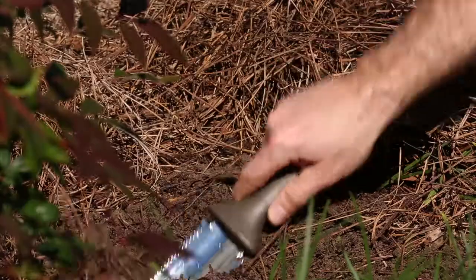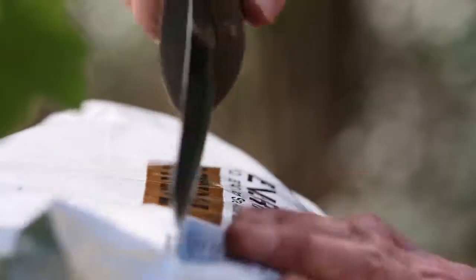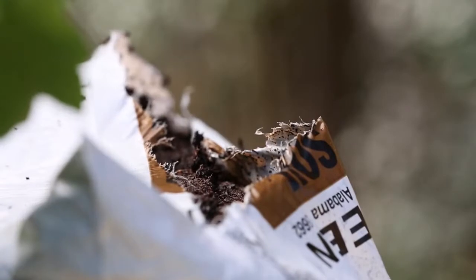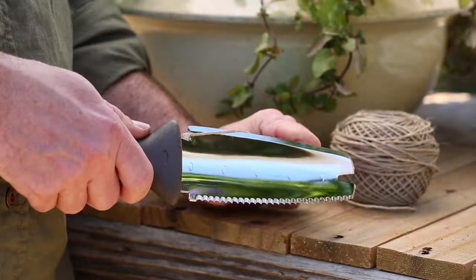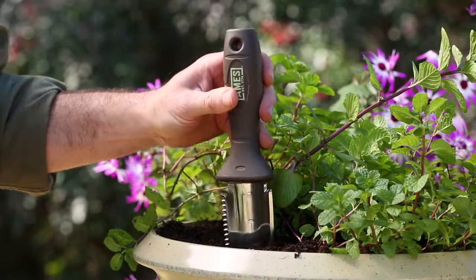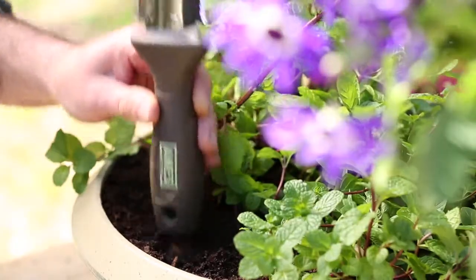The Ames Planters Pal is a sturdy garden trowel, but the steel blade also contains a serrated edge for opening bags, a straight cutting edge for cutting sod, a twine cutter, an 11-inch ruler, and a weeder tip. The handle even doubles as a tamper. Now that's a multi-purpose gardening tool.